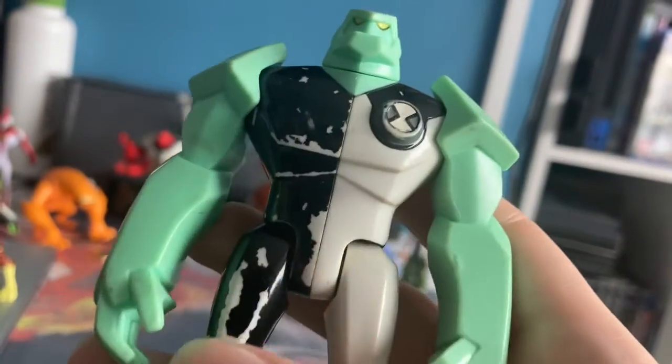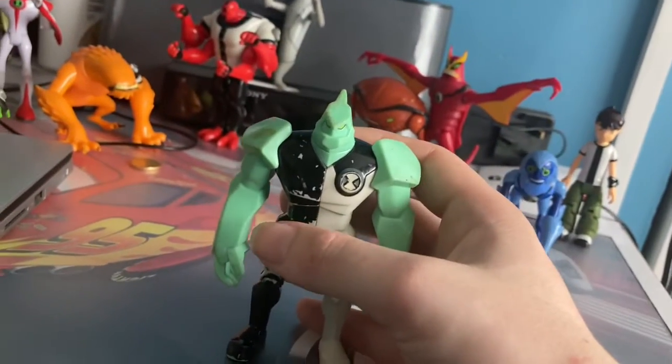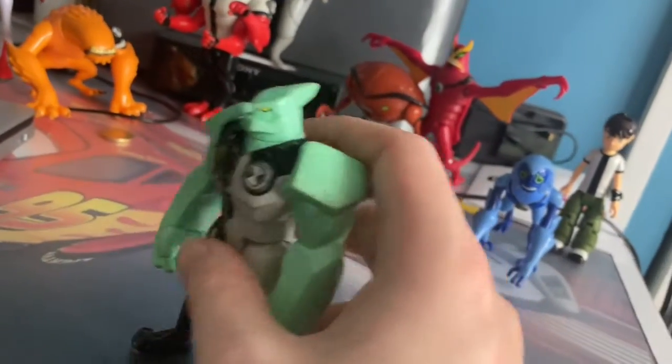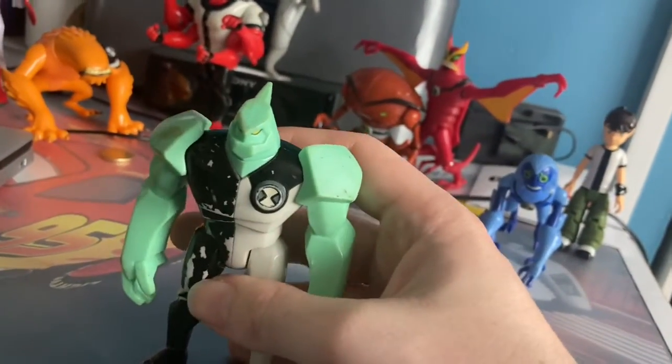I will repaint all of this. There are amazing detailed arms — making two little things there — but he's fully tops it.